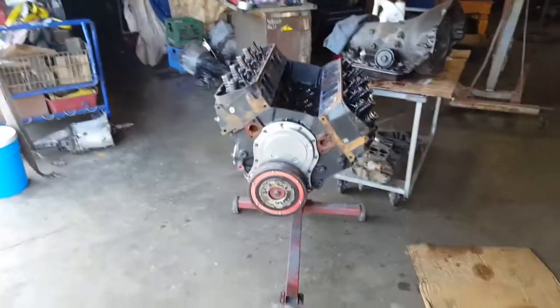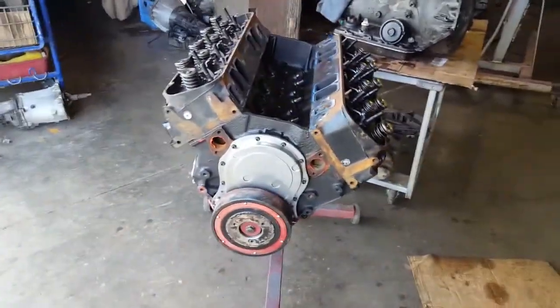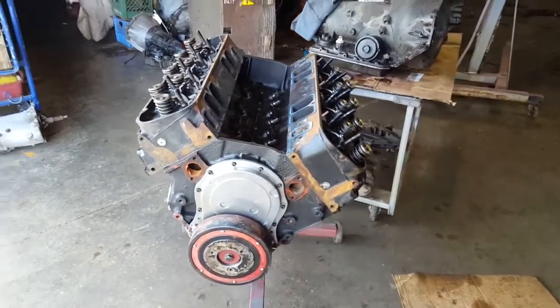We are gonna have a quick talk — show everybody what we got going on. This right here is a 454, it's just a stock bottom end, basically the same thing that's in that car over there. It may be a little bit fresher; the guy said it's got about 40,000 miles on it or so.